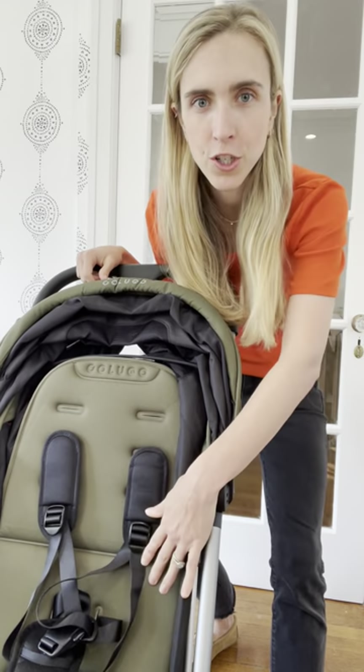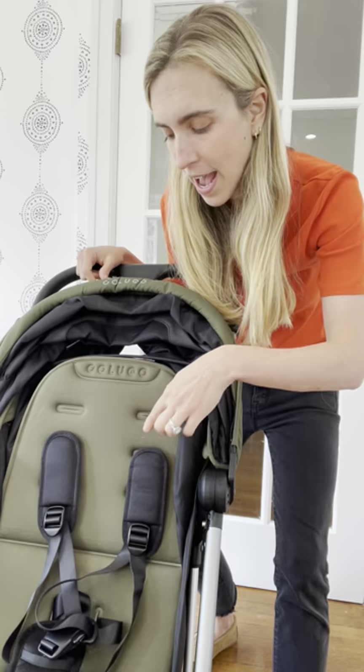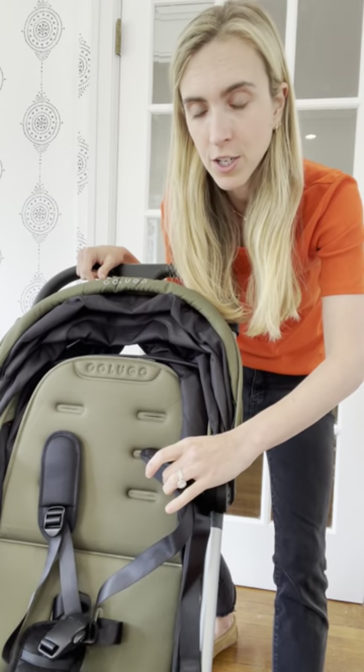Let's talk through how to adjust the shoulder straps on your Colugo Compact. As you can see here, there are three places where these shoulder straps can adjust.